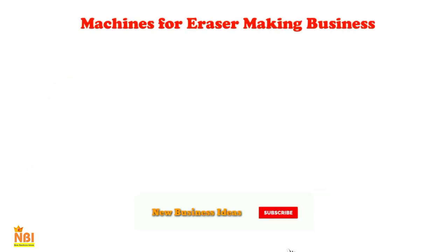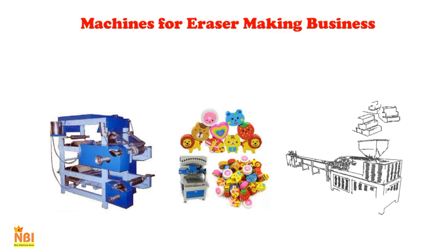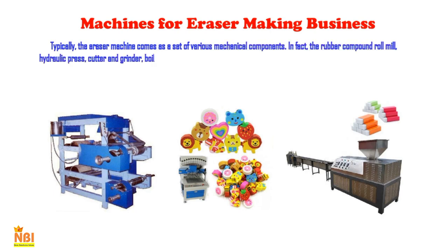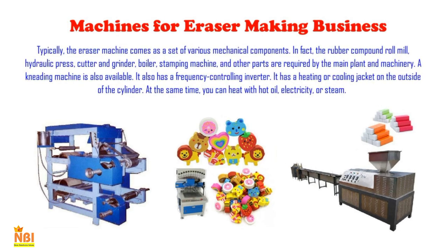Machines for eraser-making typically come as a set of various mechanical components. The main plant and machinery requires a rubber compound roll mill, hydraulic press, cutter and grinder, boiler, and stamping machine. A kneading machine is also available, featuring a frequency-controlling inverter and a heating or cooling jacket on the outside of the cylinder. You can heat with hot oil, electricity, or steam. A good machine will also have a stainless steel body, and its cost is determined by quality and output.